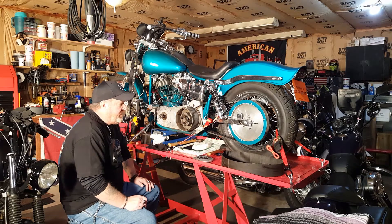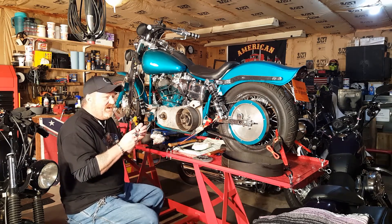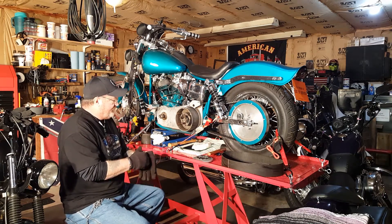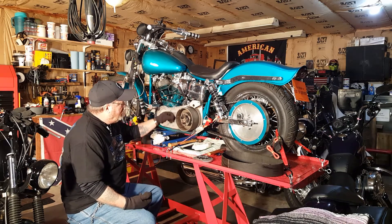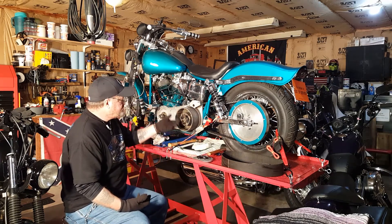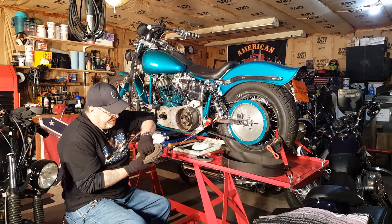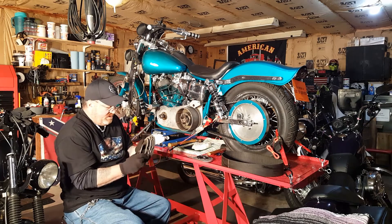The Rivera Primo Pro clutch — they've been around for a long time, they're a racing clutch, a lot of the Harley guys use them back in the day. They're the best. Back in the day for shovelheads, if you wanted to modernize your clutch system and get rid of the five or seven finger clutch basket, you went to a simplified clutching system. This is how it works.